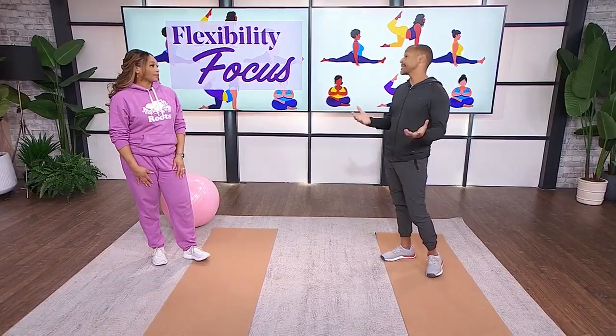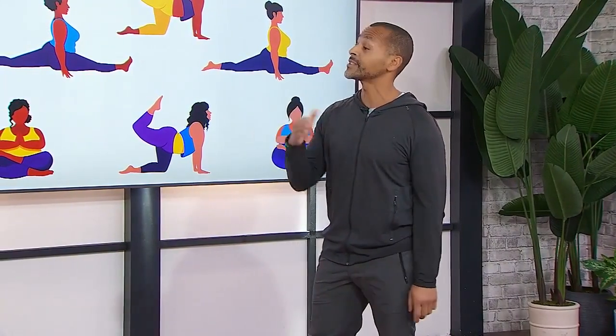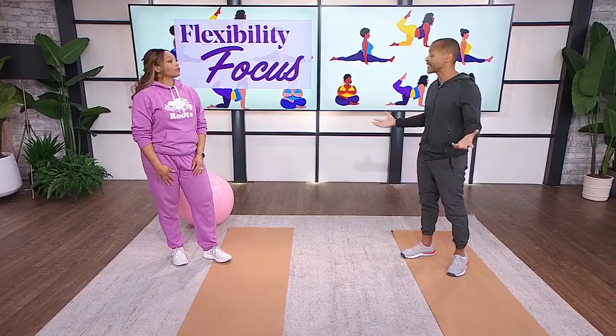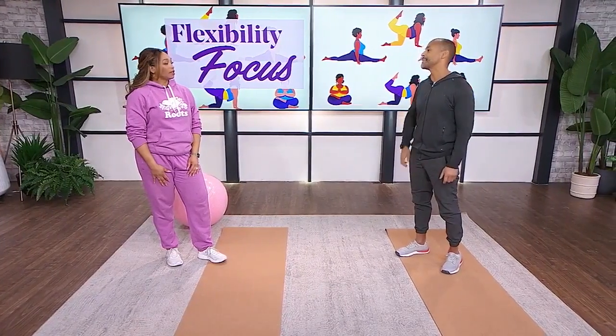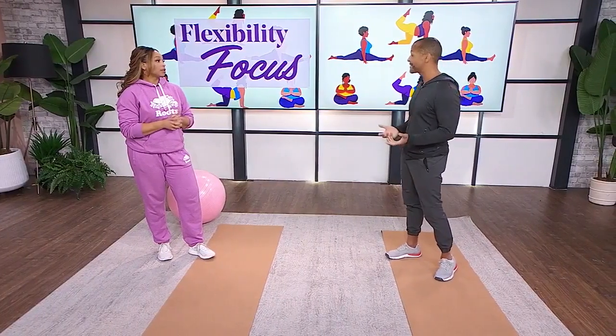Flexibility is basically your ability to move your joint through a full range of motion, pain-free — and that's what we want. As we get older, around 30 to 40 years old, you start to lose your flexibility and mobility naturally. It happens, but there are things we can do to stay mobile. Flexibility and balance go together — as you get older, when your balance is off, you don't want to be out there when there's ice.